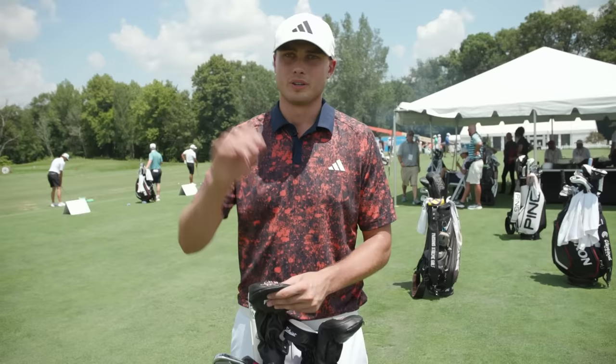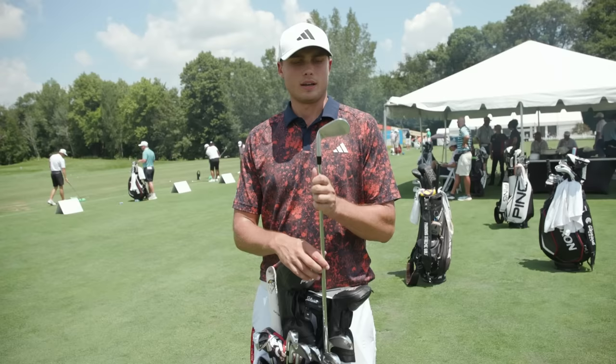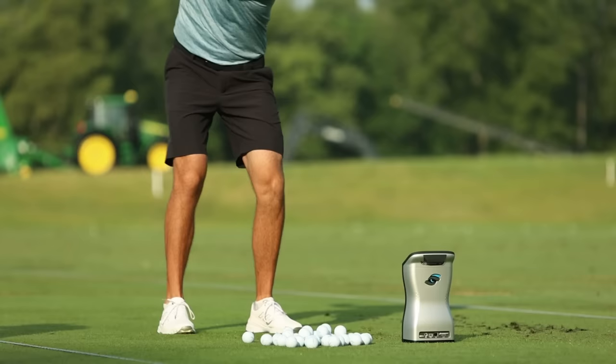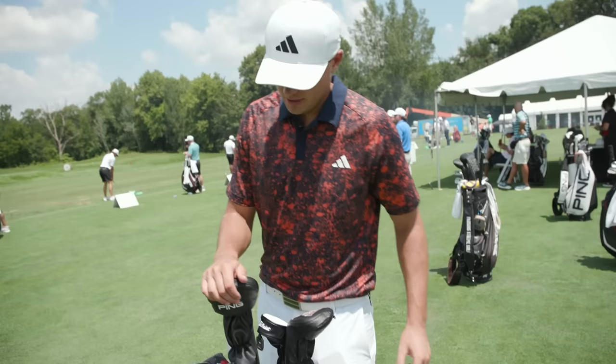Last week in Detroit I played the normal three iron and no two iron, three wood, or hybrid. My irons are the Titleist T100s — the older version from 2019 I believe — with the KBS Tour shaft. It's a club that I've used for about four years now, ever since it came out, and I really like it.